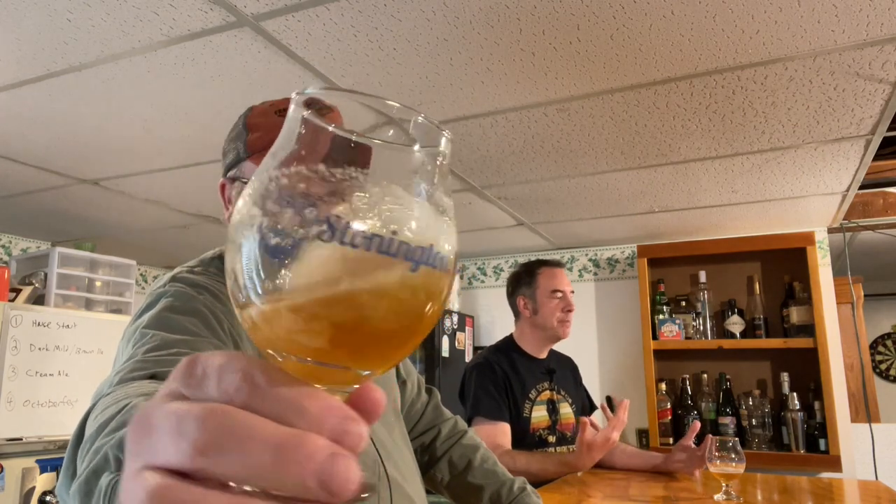I wish I had something to compare the Verdant yeast to, but it has fermented really well — it's super clean. There's no strong ester profile from it, and that 5.25% alcohol is not detectable. I wanted to see if you detected that soft, coating-on-the-palate experience. I wonder if that is yeast-derived, but also there's a little bit of oat malt and white wheat malt in there too, which could add to it.